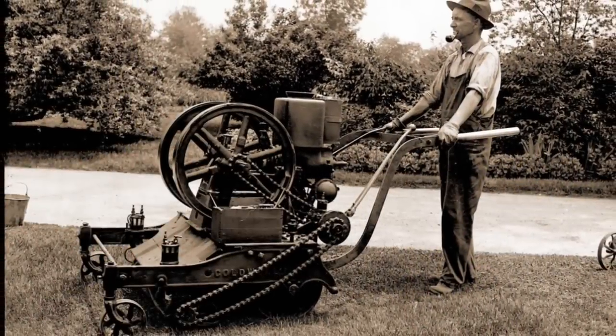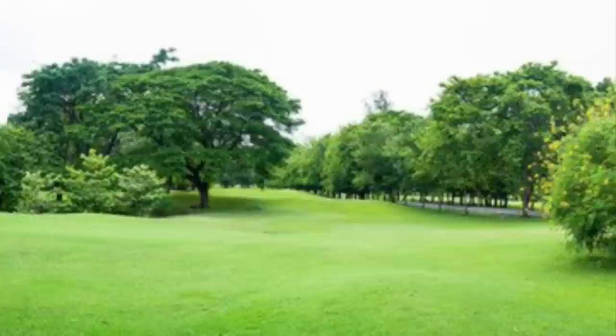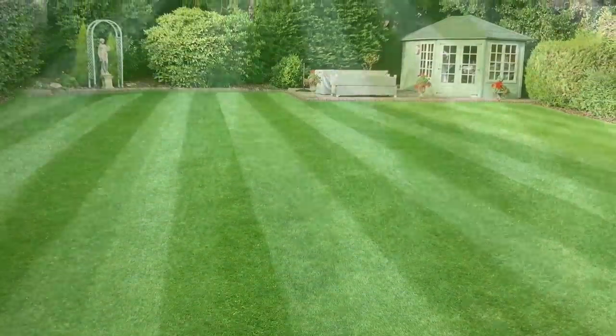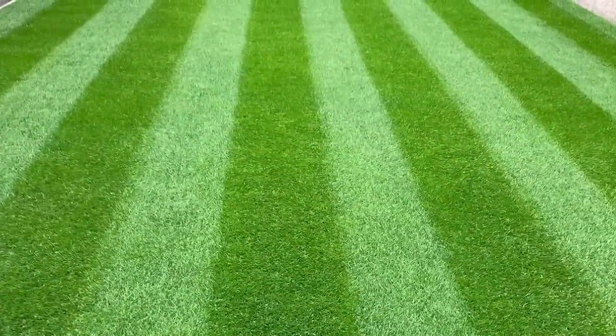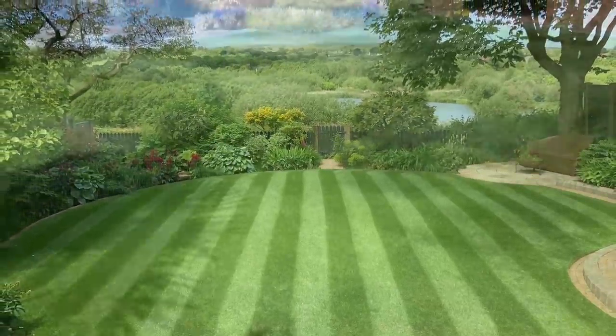Throughout history, men have always been drawn to grass — whether it be in the park, a sports ground, or simply in your own garden. There's just something about those quintessential British stripes that makes you want them for yourself, not to mention getting one over on your neighbours.